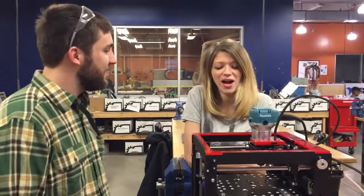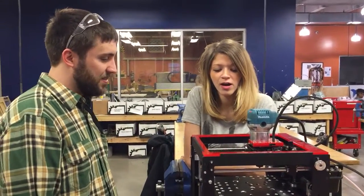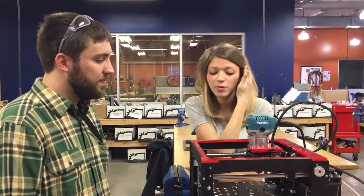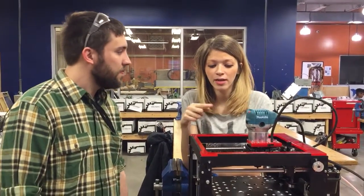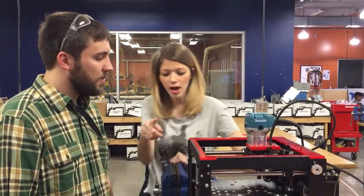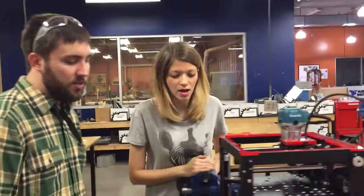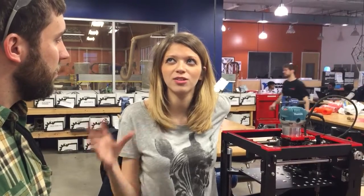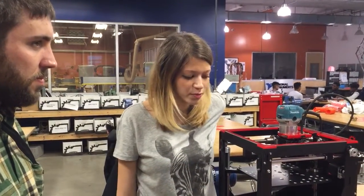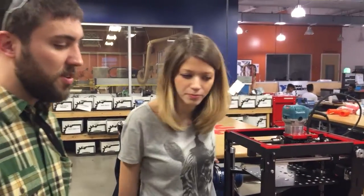Hey Justin, I've been reading through a lot of comments on the Kickstarter site and people are wondering about setting up for milling a circuit board. Can you show me how to set up for it? I know we have a video coming that will talk more in depth about how to mill a circuit board, but can you just show me the setup for it?